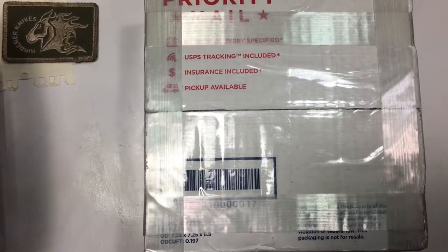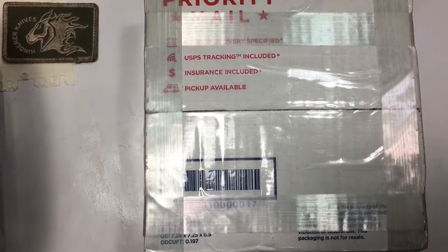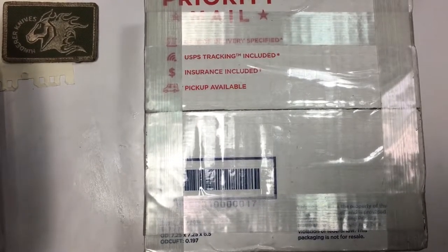Alright, what's up everybody, hope you're doing good. Today I got a special unboxing to do. It's of a Hinderer, as you can see, and I'll give you a little bit of back story about this knife.